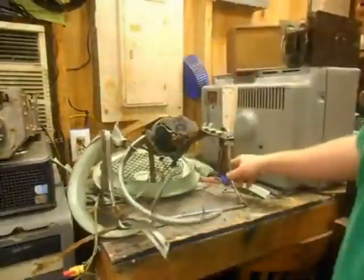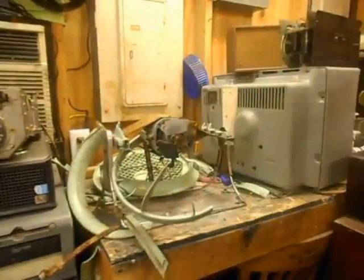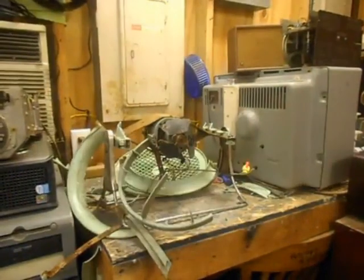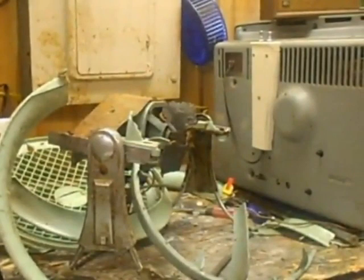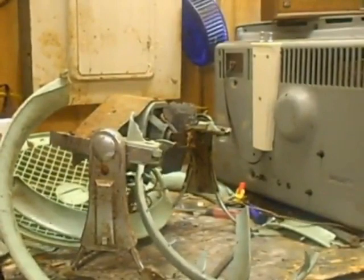I don't know which speed is high and which one's low, but it's on one of the two. I got a new idea. I got the quality giant vintage Westinghouse huge-ass motor hooked up to 240 volts now instead of 120, so we should be twice as fast and move twice as much air.